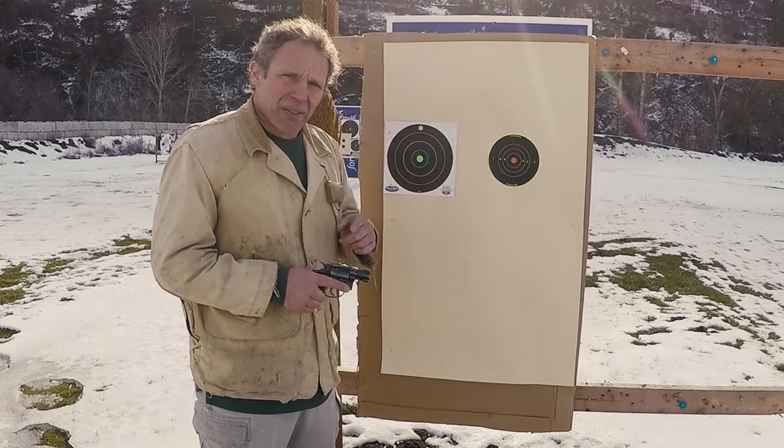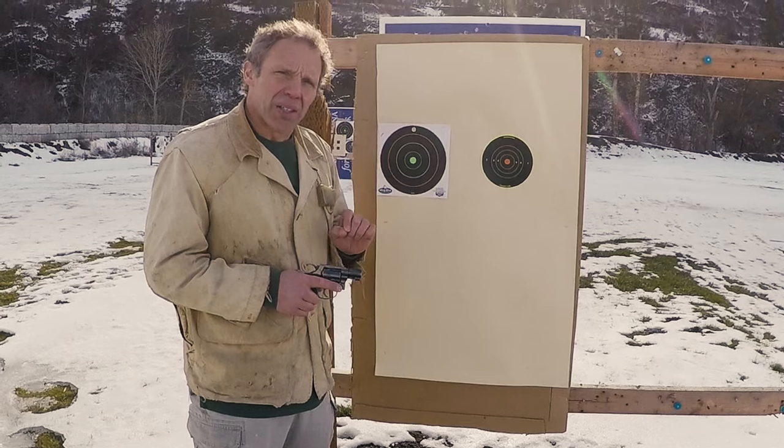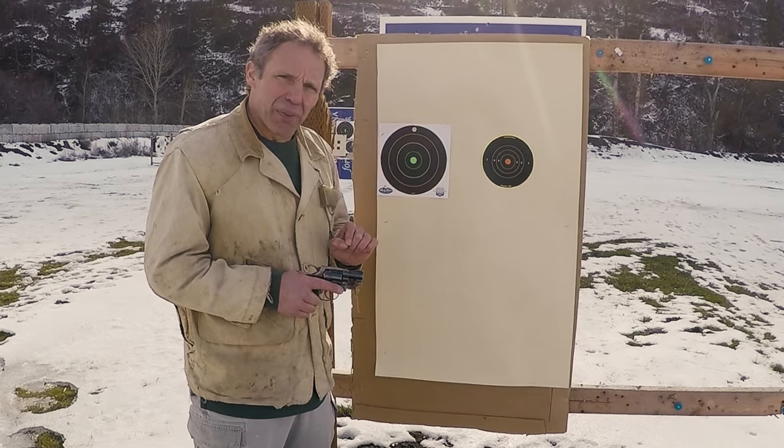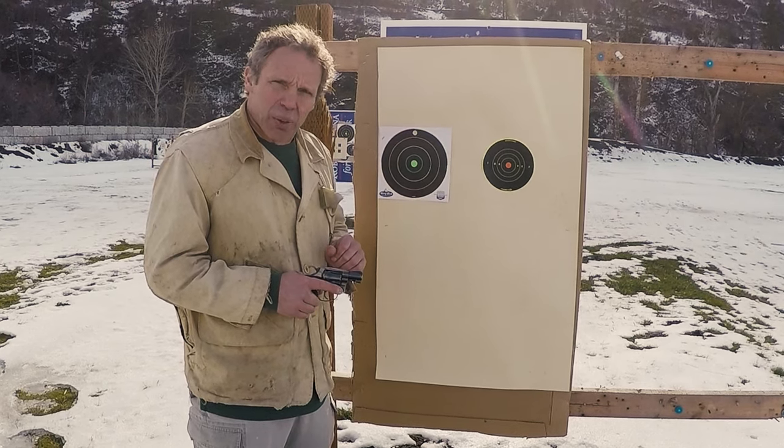Now let's try a different handgun. This is a Smith and Wesson Model 36 and I've got it loaded with Federal American Eagle 38 Special 158 grain round nose lead bullet. I'll shoot this target from 10 yards and see what kind of group we get.